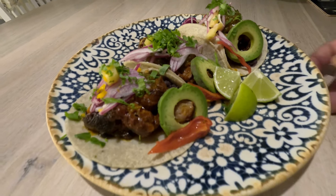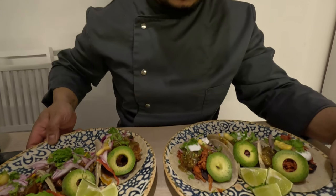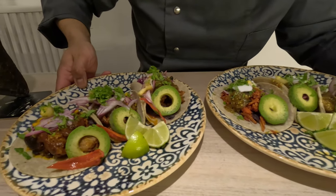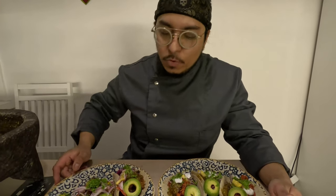And here we have our pibil tacos — vegan and regular version — all super simple, quick, and delicious. This is one of the most traditional recipes. This dish is from the south of Mexico; when you think about Cancun and the Mayan area, it's not only about margaritas and spring break — it's also about culture, this food, and habanero, which is mostly used in this cuisine. That's why I try to use habanero in many different ways in just this one dish.